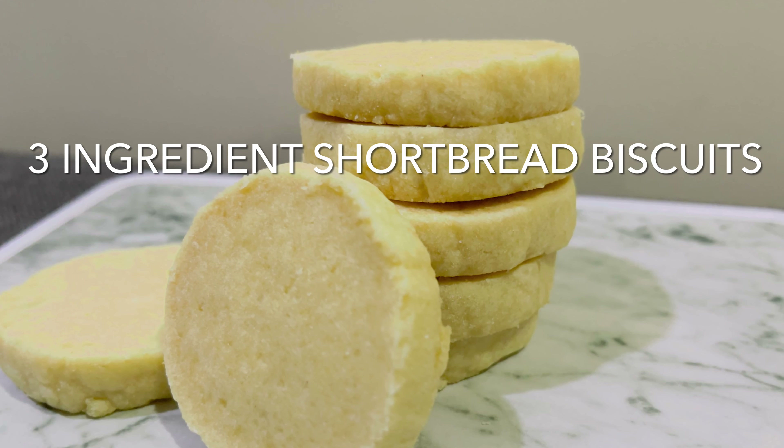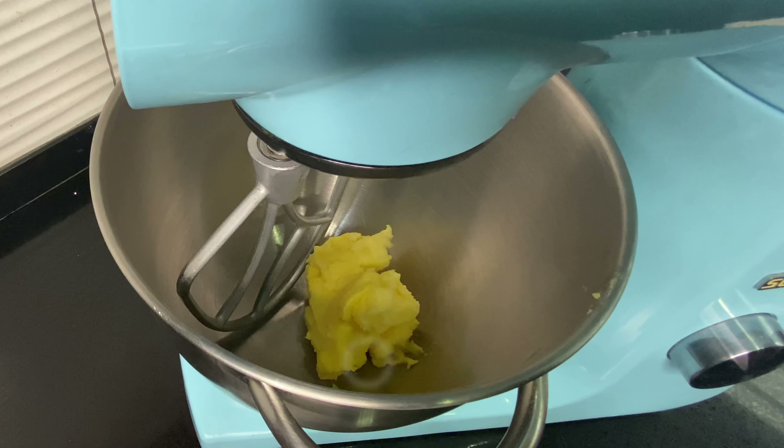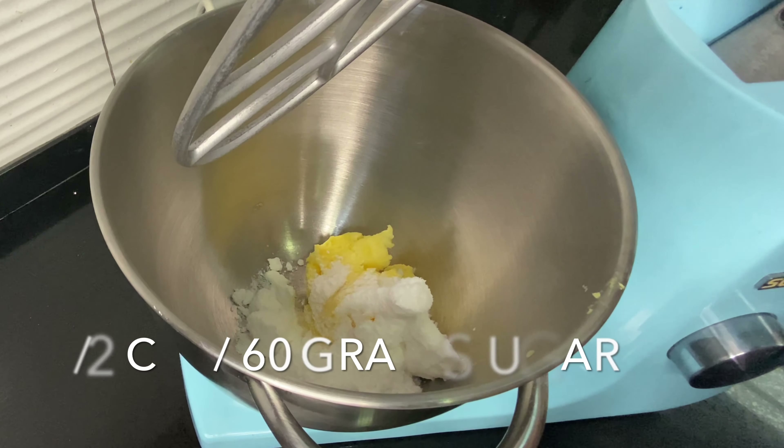Hey guys! We're going to make three ingredient shortbread. It's so easy and they taste great with a cup of tea. This batch makes around 30 cookies. So let's get started.